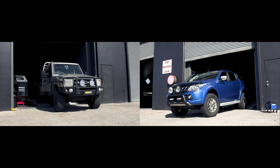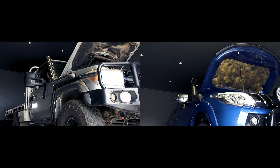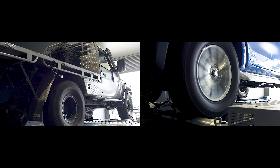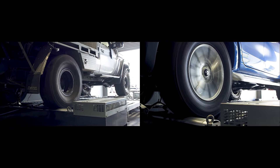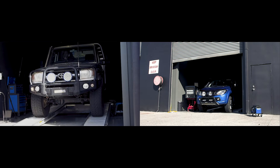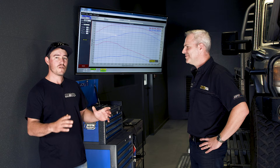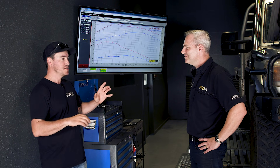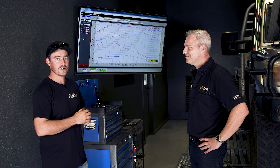Now it's time to tune these two four-wheel drives and show you the difference. What we're doing is a custom dyno tune — the vehicles are tuned on a dyno in real time, and the ECU is tuned to suit the age of the vehicle, the mods that have been done, and how it's being used. We're running the big 79 Series up on the dyno again after removing the chip and applying a custom dyno tune.